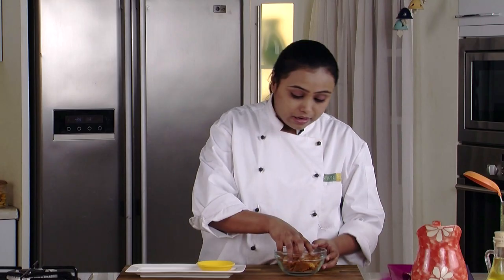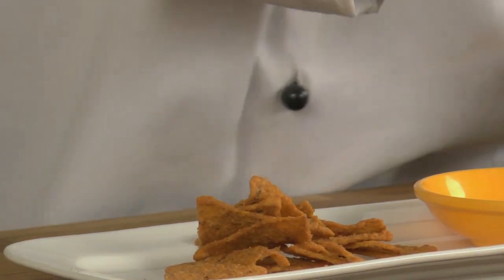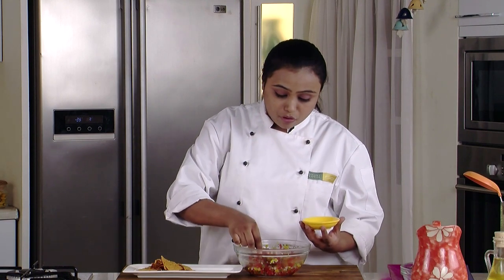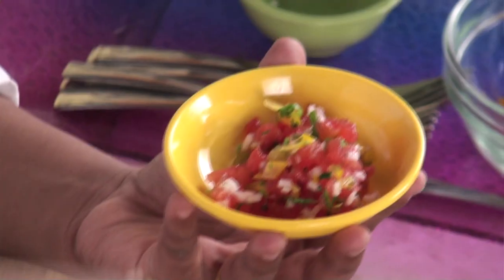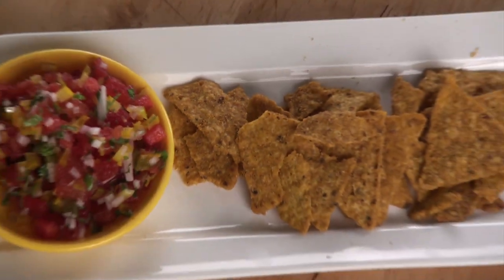We will mix all the ingredients. The salsa is now ready. But before serving it, we have to refrigerate this for at least 30 minutes. It's been 30 minutes — our salsa is now nice and chilled. We will arrange these ready-made tortilla chips in the plate and serve the salsa in the bowl. Watermelon salsa is now ready — serve it chilled. Thank you.